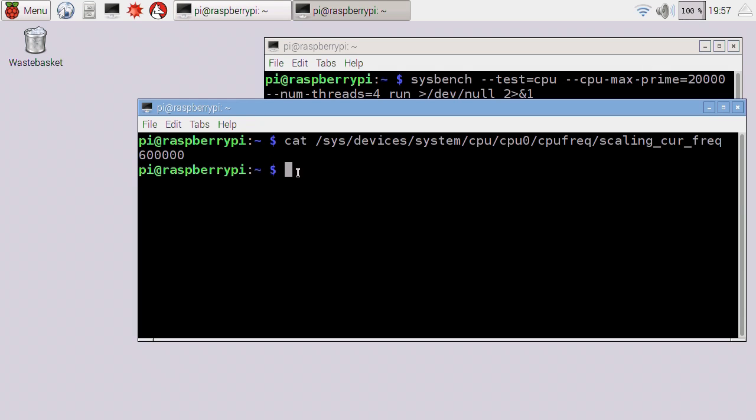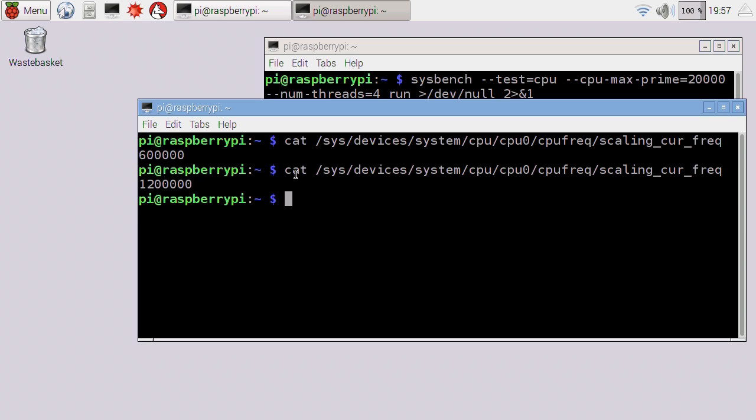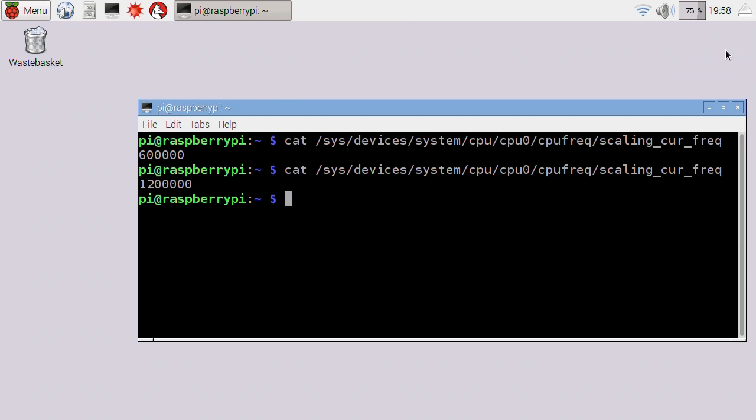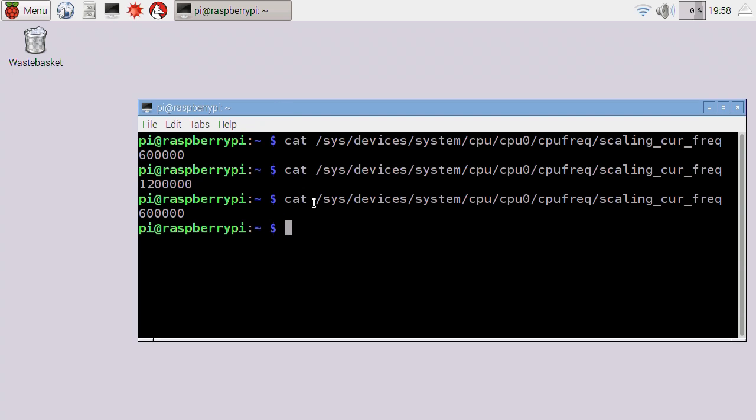You can see that in the readout. And if we then went back down to the first terminal and found the command from the buffer and ran that again, you'll see that Pi is now running at 1.2 gigahertz — 1200 megahertz. And we can prove that if we stop Sysbench, the processor utilisation will drop down to effectively zero, and the speed will drop back down to 600 megahertz.